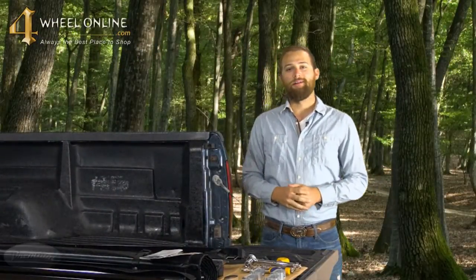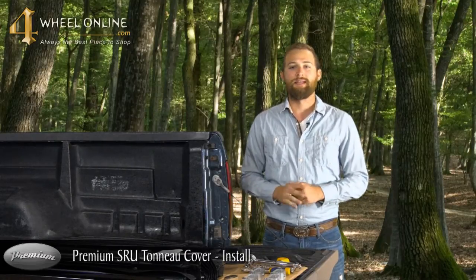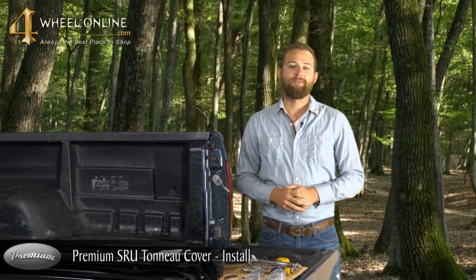Hi, my name is Jacob and I'm with 4WheelOnline. Today I have the premium SRU tunnel cover. This tunnel cover is the most versatile cover on the market today. And if you want to add that stylish look to your older truck, this is the perfect tunnel cover. Let's show you just how easy it is to install.